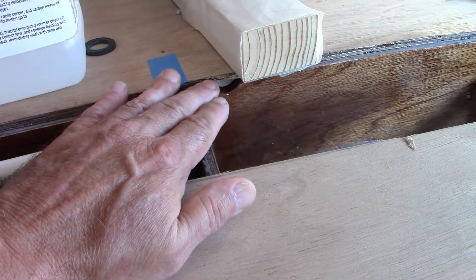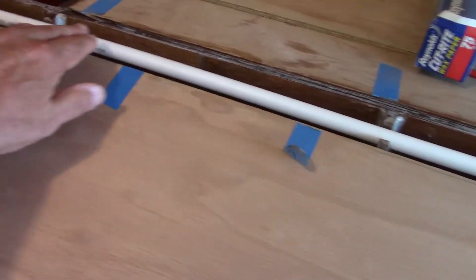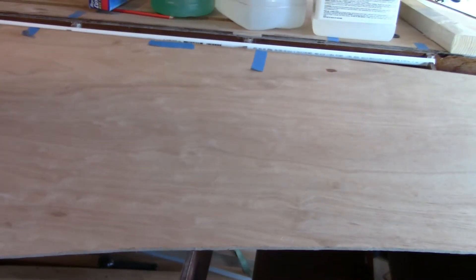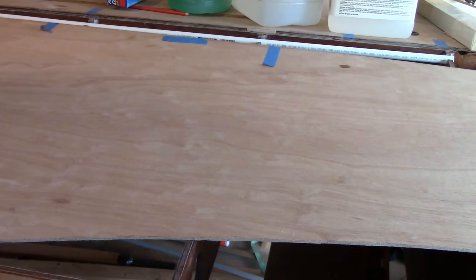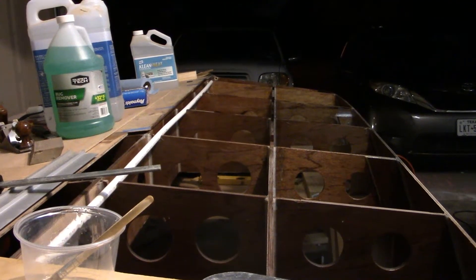I'm going to bond the flat section first and fight that bend later. This section will be solid, and then I'm still going to do the same thing I did with that side — tack it at several locations and then put the fillet beads in later. That is the game plan, and when I get ready to do that I'll set the camera up and take you through it.